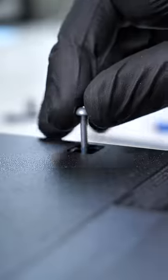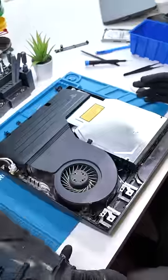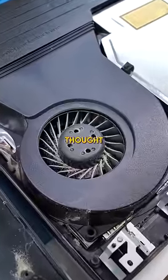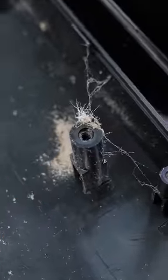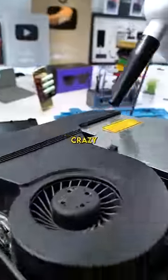We'll just give everything an unscrew. This is the moment of truth. Aw, bruh, that's nasty. So it's not as bad as I thought, but are those spider webs? Most of the dust is concentrated around the fan as expected. The rest of it doesn't look too crazy.